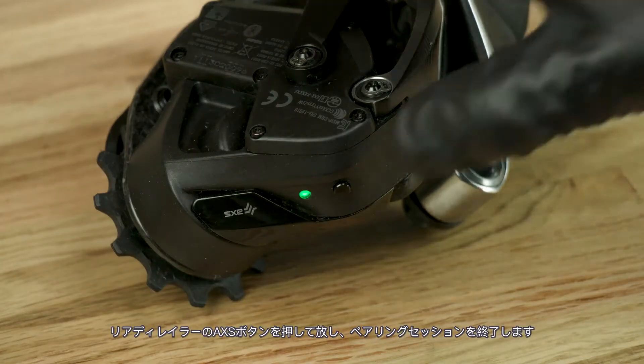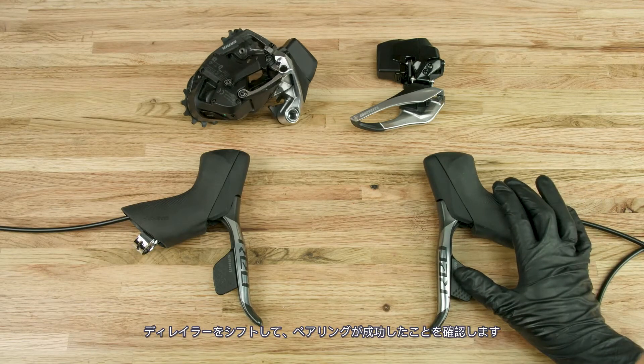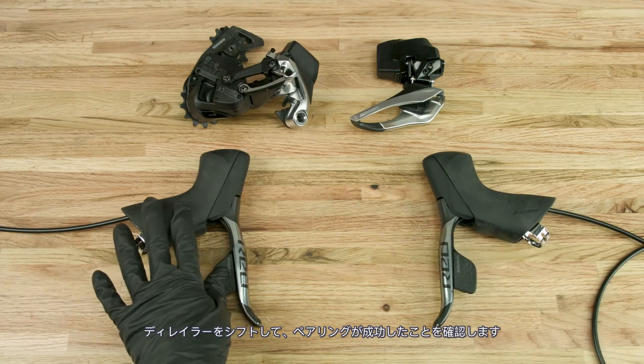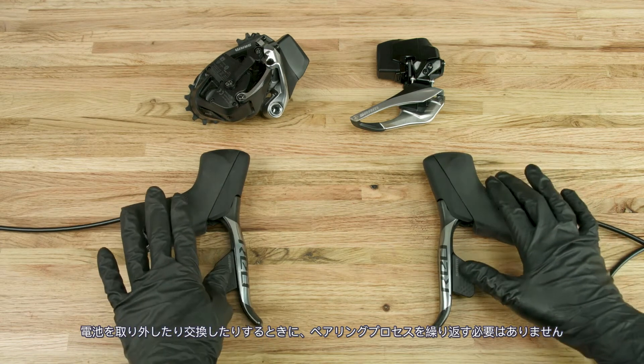Press and release the access button on the rear derailleur to end the pairing session. Check that the pairing was successful by shifting the derailleurs. The pairing process does not need to be repeated when the batteries are removed and/or replaced.